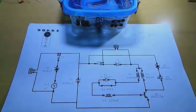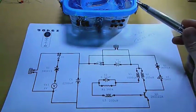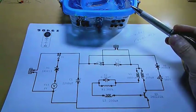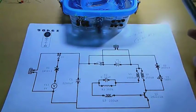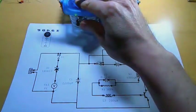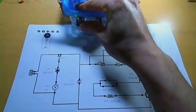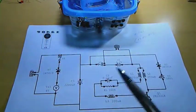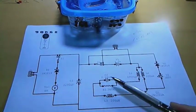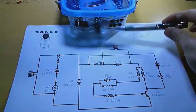I decided to call this the auto light solar charger instead of multi-purpose solar device. I'm making more tests with this, and here's the circuit of the solar charger.